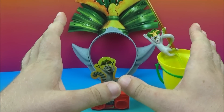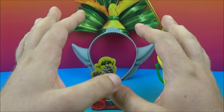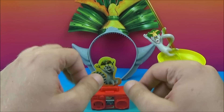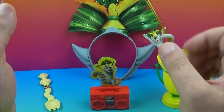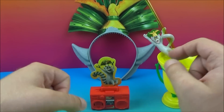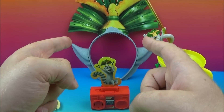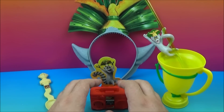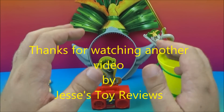That concludes another one of Jesse's Toy Reviews. This was DreamWorks' All Hail King Julian, a Netflix original released by Wendy's in 2015. This set of five was really cool. We had the Royal Tableware, the Royal Goblet, the Royal Straw, the Royal Headdress, and of course the Royal Boombox. Please stay tuned for more videos coming real soon.